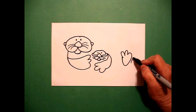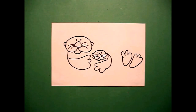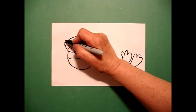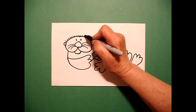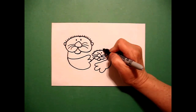Right next to it, one, two, three curve lines over, connect. Come back over here to the baby and we can add just one little curve line, connect. I come up on top of the mother and I draw little straight lines for fur all the way across the top, and I'm going to do the same thing on the baby.